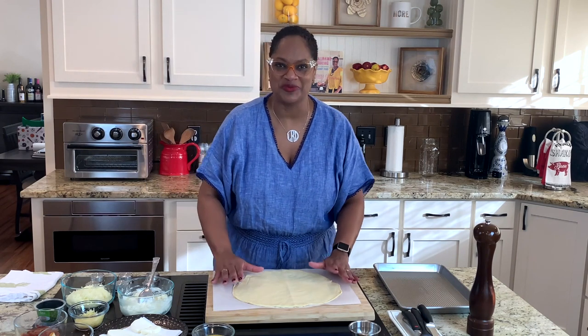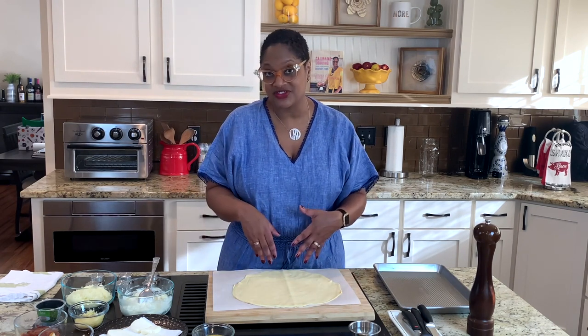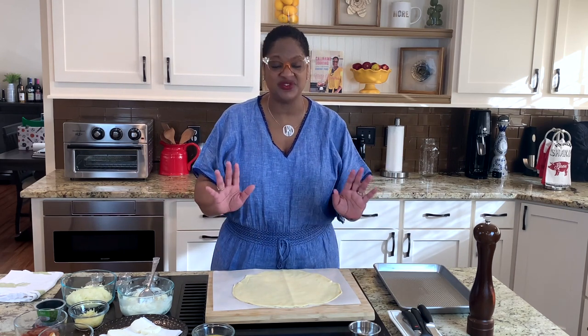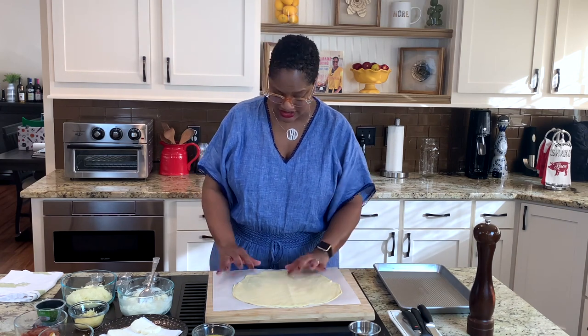We're going to start with the pizza crust here. I'm using a store-bought pizza crust today, but you can make a pizza crust — buy it however you want to do it. I have some other videos on how to make pizza crust. But if you want to make it really easy, just buy a pizza crust. Boom.